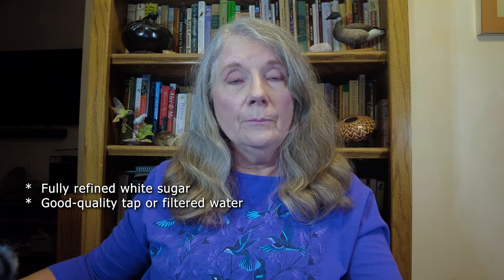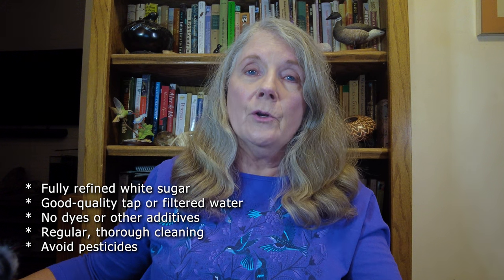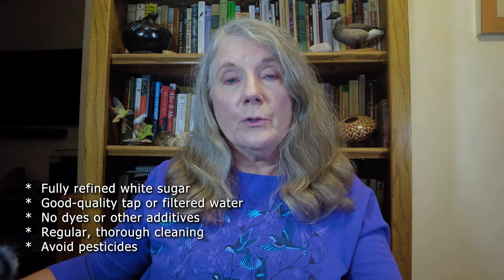So there's a pocket history of how one-to-four became the standard recipe for feeding hummingbirds. If your recipe falls within the range of one-to-three and one-to-five, you're doing fine — it's not rocket science. Nature doesn't have one hard and fast recipe for hummingbird nectar and neither should we. What's more important to keeping your hummingbird clientele healthy and happy is to make sure that your feeder solution is made with fully refined white sugar and good quality tap or filtered water — no dyes, no other additives, preservatives, or commercial solutions. Also clean your feeders regularly and thoroughly inside and out, and avoid pesticides in your garden that may harm the bird's main food source, which is insects and spiders. If you're curious about the science behind hummingbird feeding, check the video description for a list of resources. We appreciate you tuning in and we will see you next time.